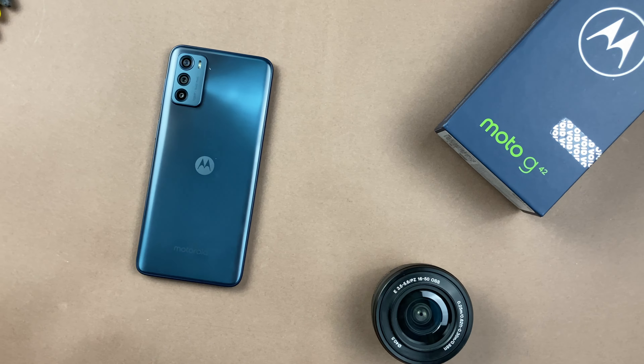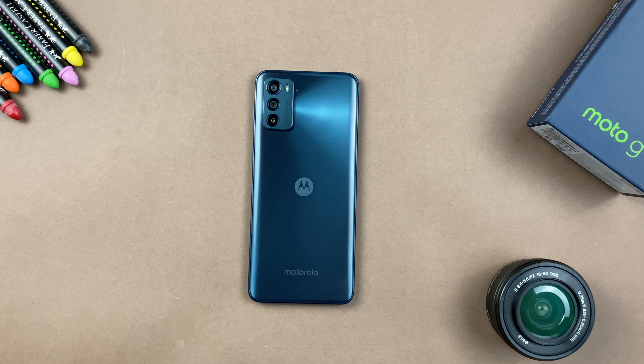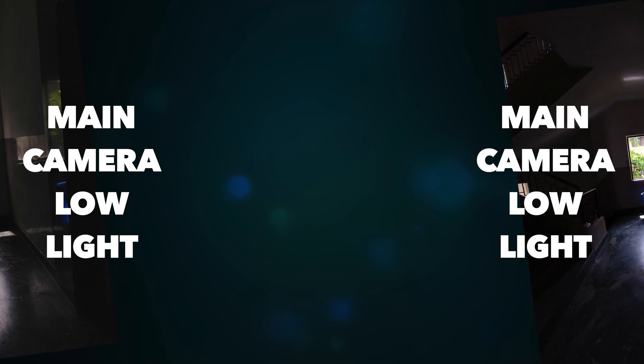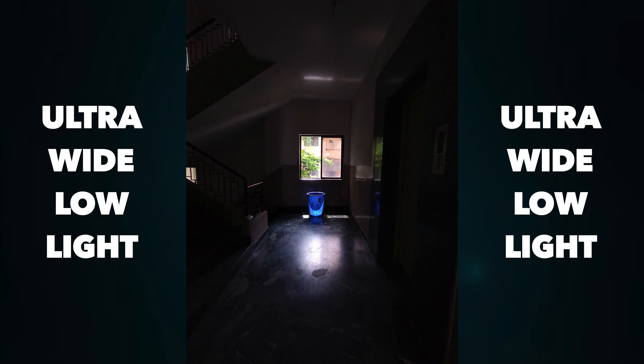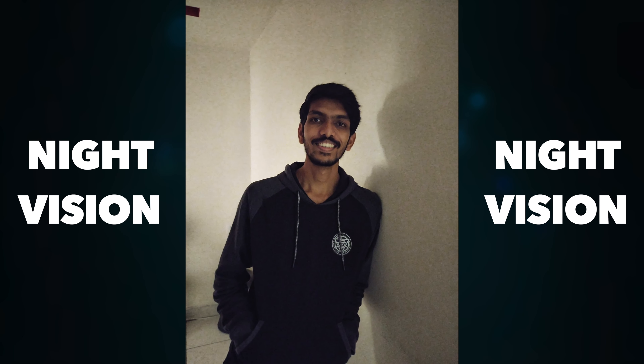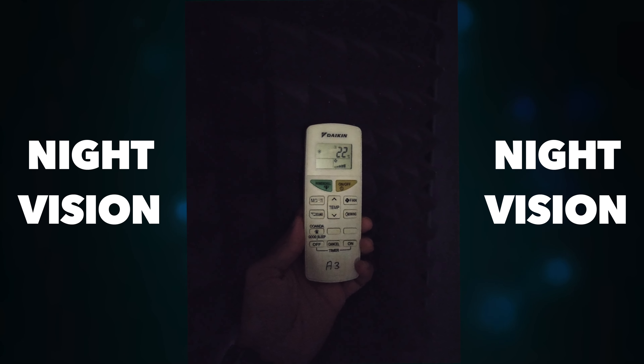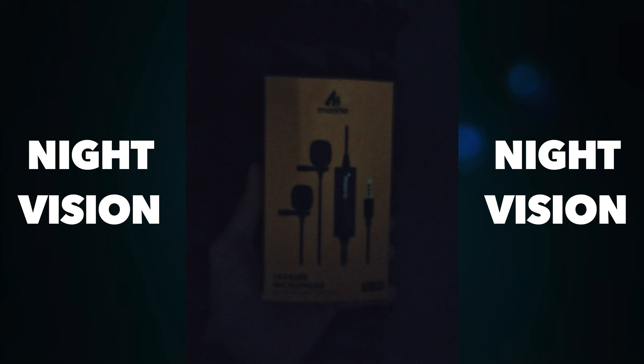Overall, the triple camera setup on this 13,000–14,000 rupee phone delivers decent to good images. The Motorola G52 did look a little better, but the G42 also gets night vision. You will not get outstanding night images, but whatever images I clicked, it always tries to give a good output. In a dark room, it tries to keep the subject in focus and pulls decent detail. It's not over-the-top night vision, but decent images are usable from this device.